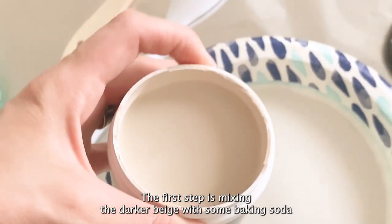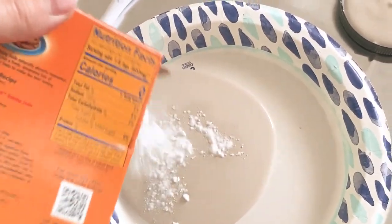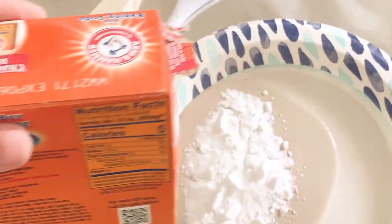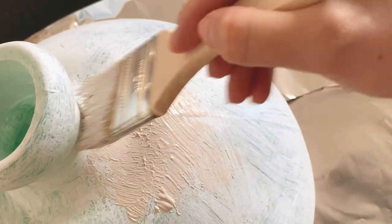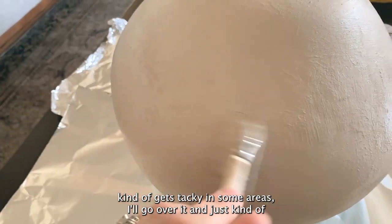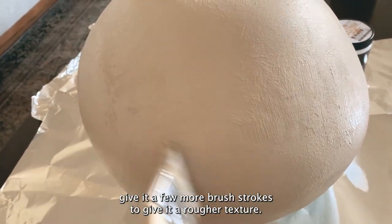First step is mixing the darker beige with some baking soda and apply it onto the base. There is no right amount of baking soda — I like to add quite a bit because it gives it more texture. To get even more texture, once the paint kind of gets tacky in some areas, I'll go over it and just give it a few more brush strokes to give it a rougher texture.